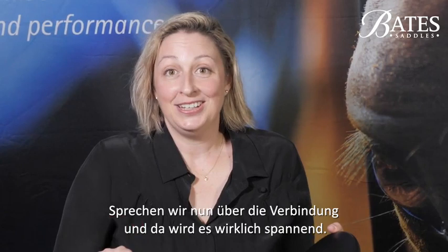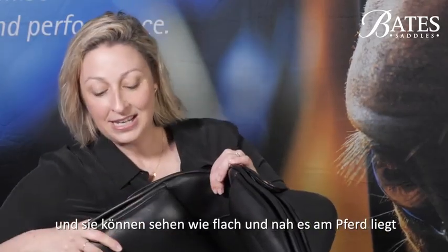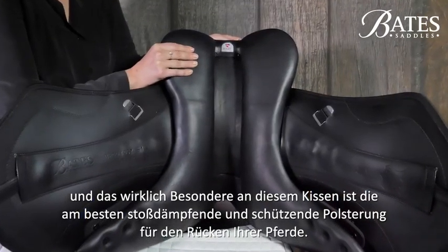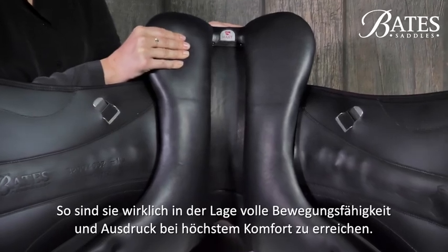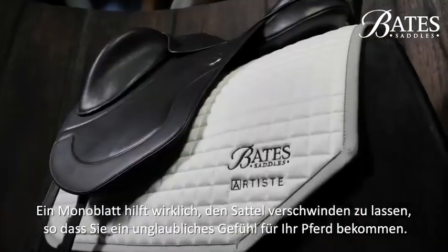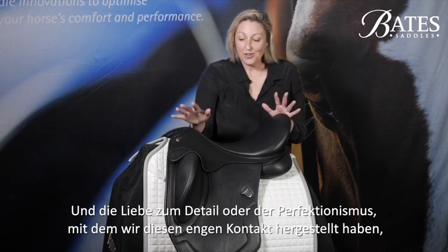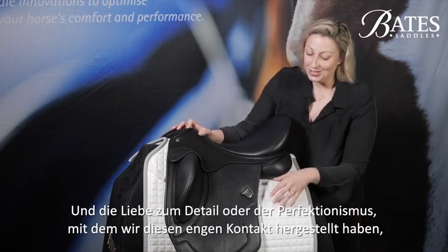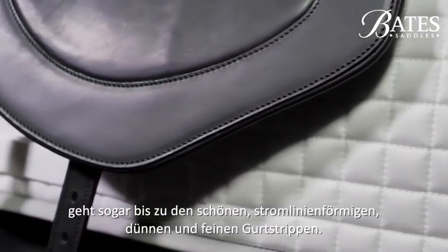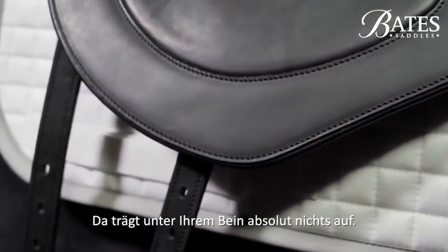So let's talk about connection — that's where it really gets exciting. With our beautiful synergy panel you can see just how low profile and close you are seated to the horse. What's really outstanding about this panel is it's the most shock absorbent and protective cushioning you can give your horse's back, so they're really able to move to their full range of movement and expression in total comfort. Having a mono flap really helps the saddle to disappear so that you have an unbelievable feel of your horse, and the level of perfectionism extends down to the beautiful streamlined thin and fine girth points so you have absolutely no bulk under your leg.